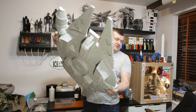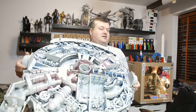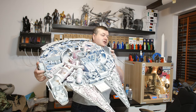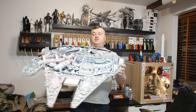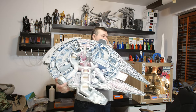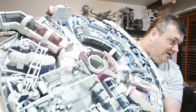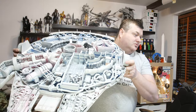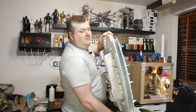Everything is printed on the Prusa printers. Here are the internals — I've sprayed some grey paint over them. You can still see some blue and pink color in it. I probably need two or three more spray cans to cover everything. It's extremely detailed, with all the internal cavities of the spaceship — tubes, motors, and whatnot.